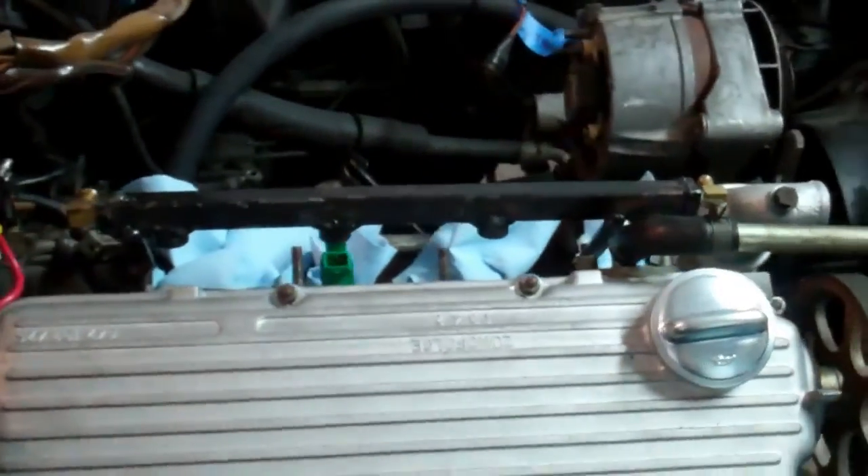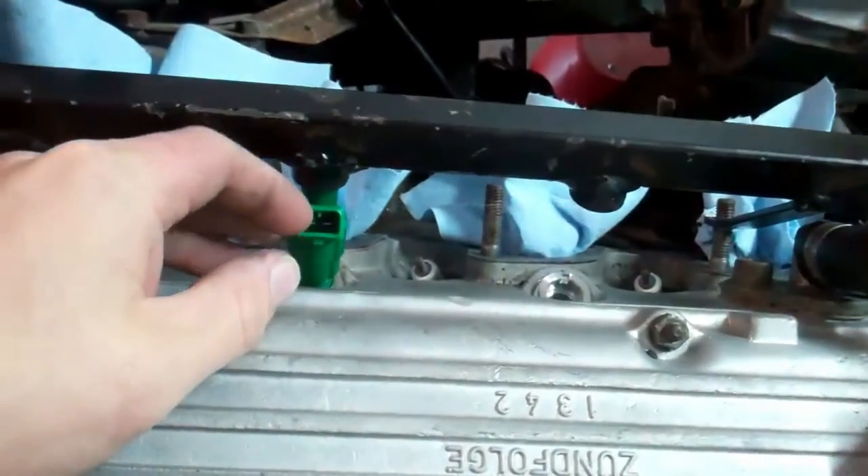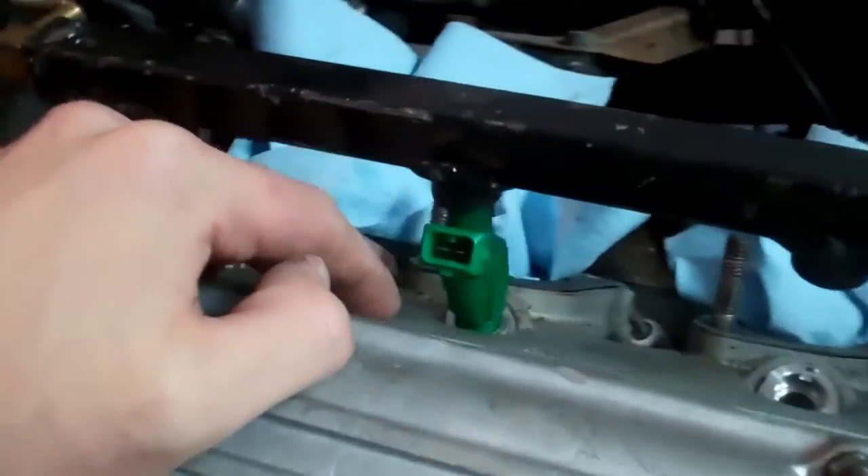You'll notice something a little different about the engine — there's a green thing sticking out of it. For one, there's no intake manifold; the intake manifold's over there. But aside from that, this is a fuel injector, an electronic fuel injector even.